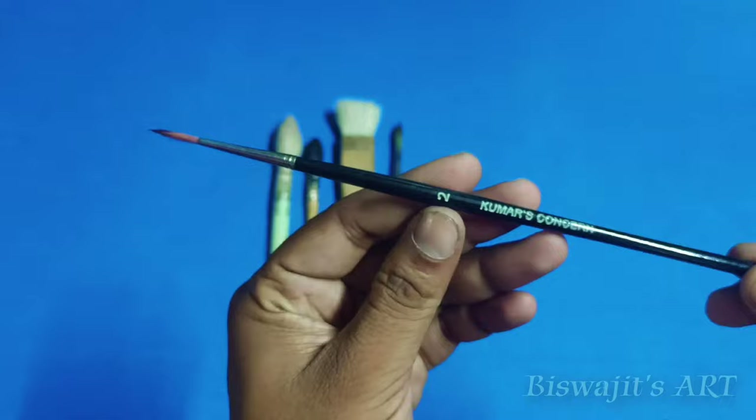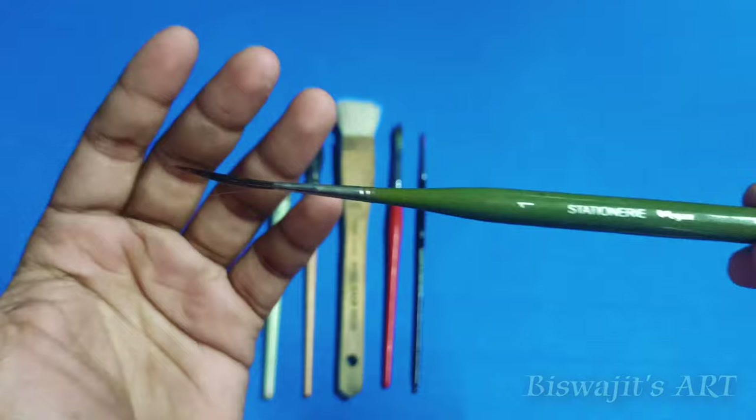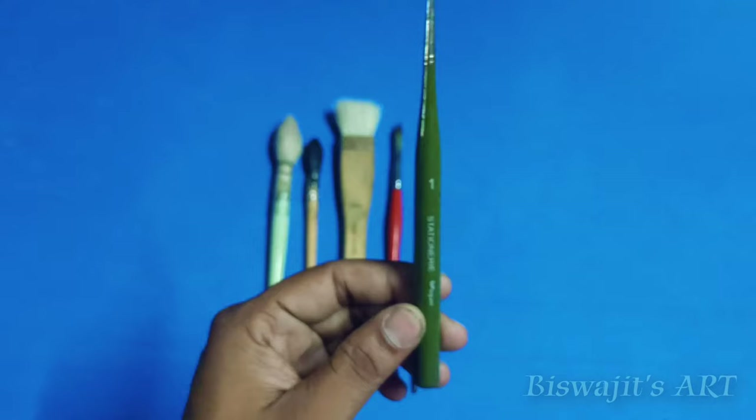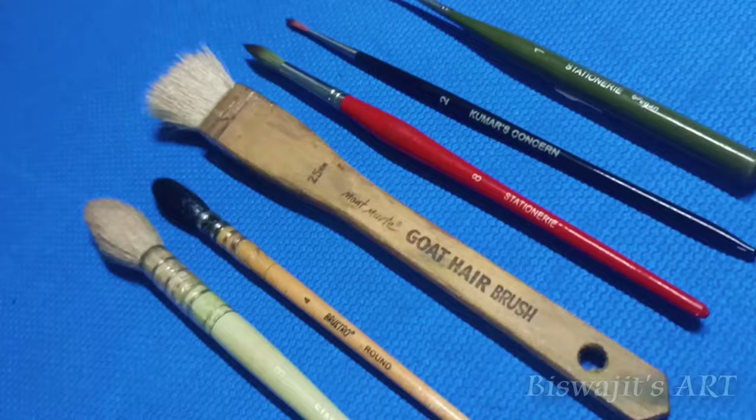Lastly, I am adding another brush for some detailing — for trees in the foreground and foliages. We have a rigger brush, also useful for wires in cityscape paintings. It's also from Stationery. You can skip this rigger brush and work with the signature brush I showed — you can easily make foliages with that — but if you have a rigger brush, you get some extra advantages.